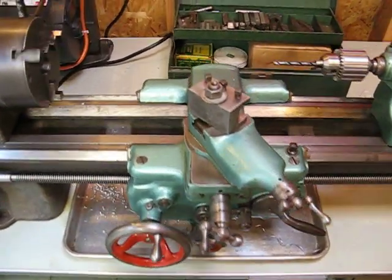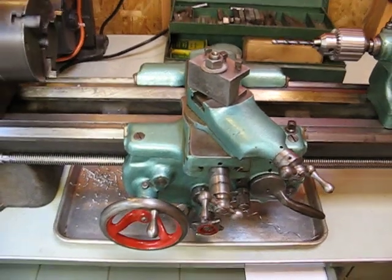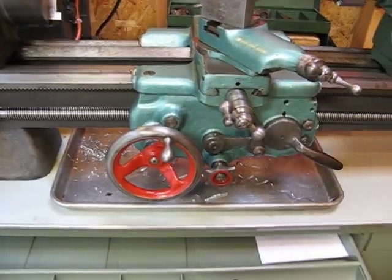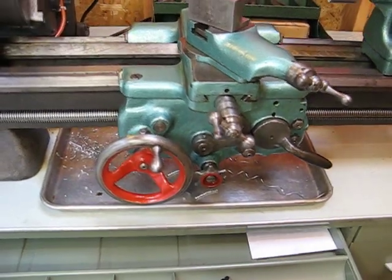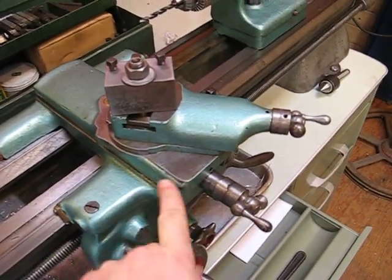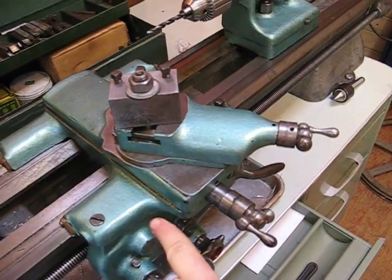This here is the carriage or saddle, depending on what you want to call it. Both terms are used. This piece in front is called the apron with all the levers and pulleys on it. This guy here is a cross slide. It's used for moving the cutting tool this way.